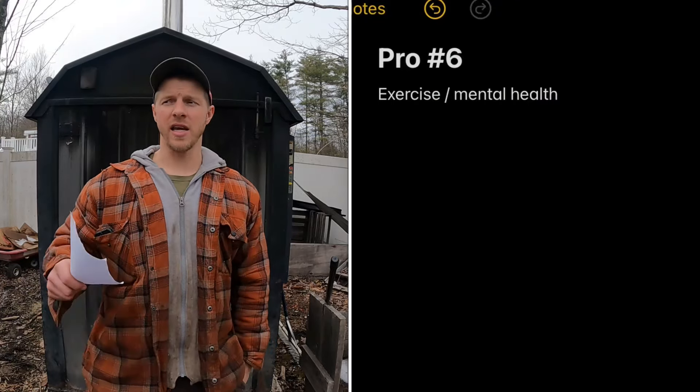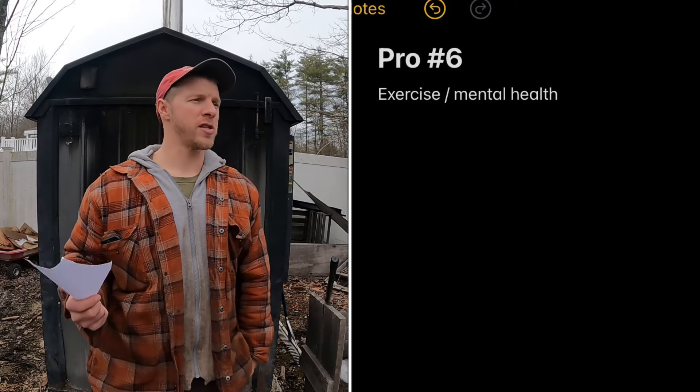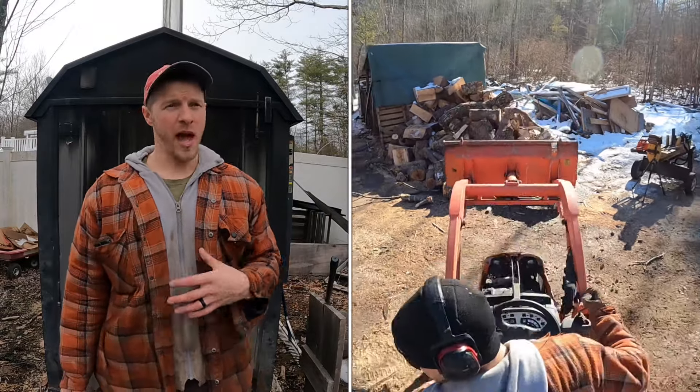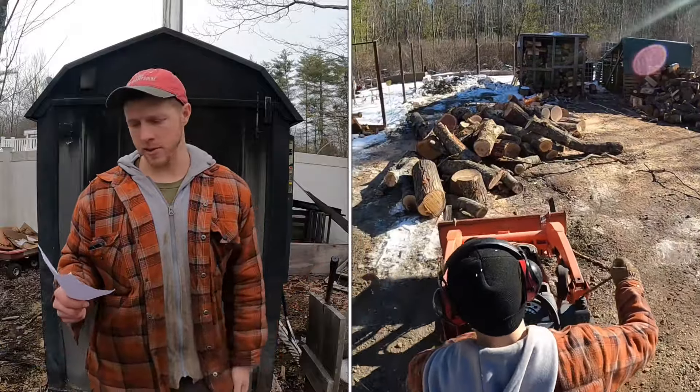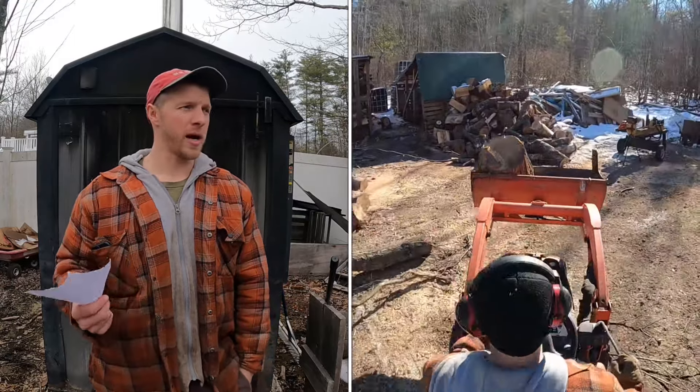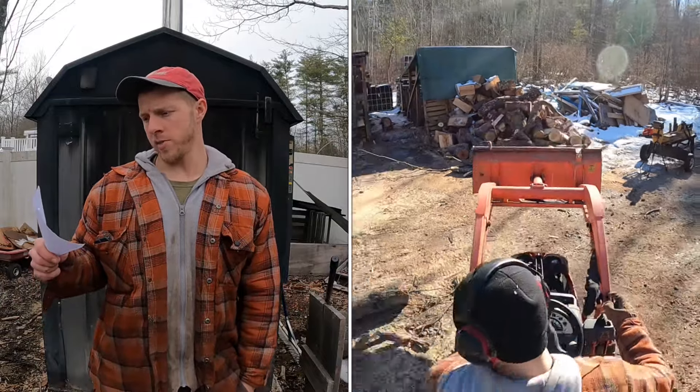The sixth pro: heating with an outdoor boiler is exercise. You're out in the woods, running saws, moving logs, swinging axes — it's physical work. I'd also group mental health in there: processing firewood is therapeutic. I'm 31, run a tree business, and I think I'm in the best shape of my life — stronger and more agile than when I played collegiate hockey.